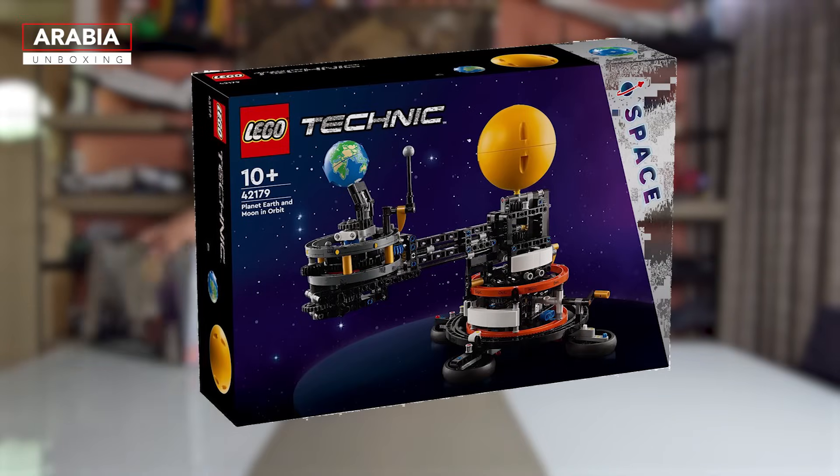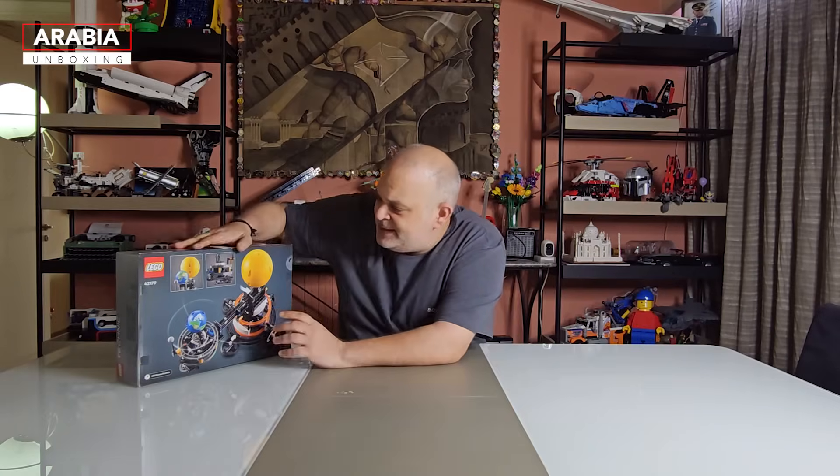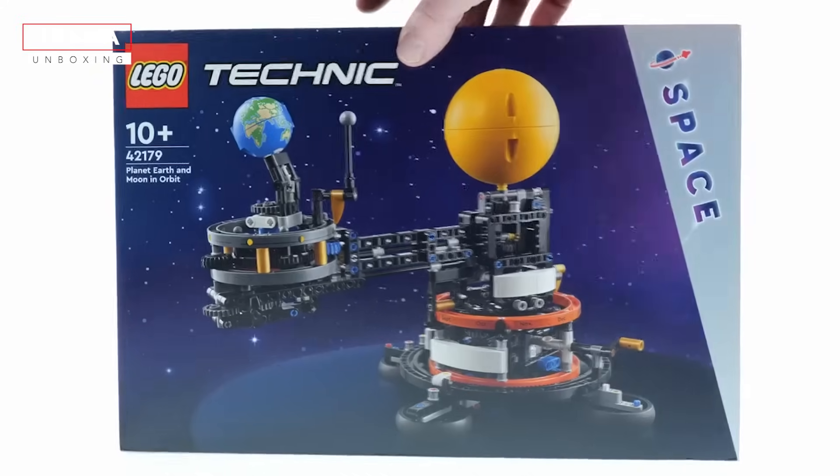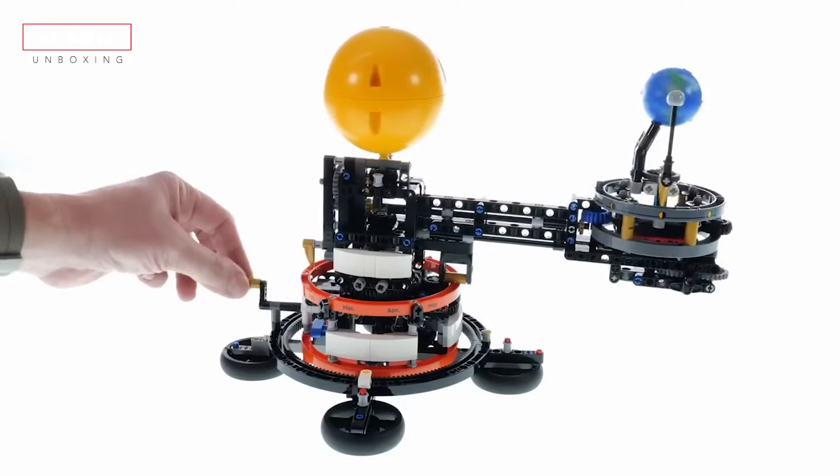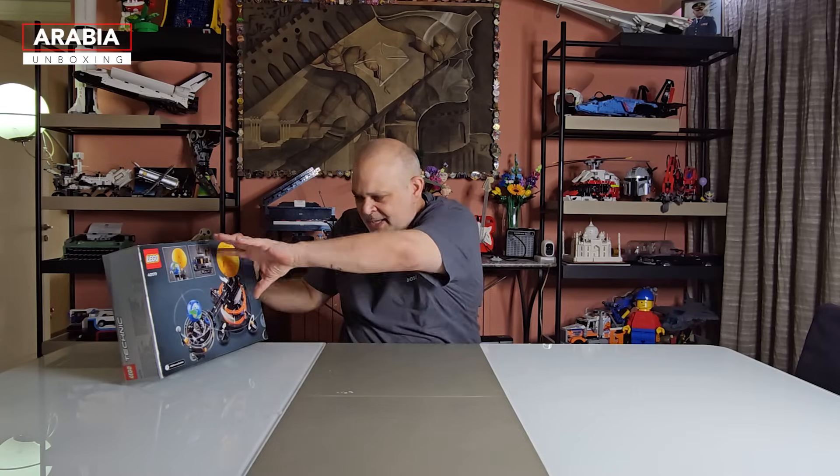This set is going to bring basically the cosmos right into our hands. It is a very beautiful representation of the orbital movement of our planet Earth. The set captures the imagination with its dynamic movement, as you demonstrate the mechanics of celestial motion with a small planetary model.